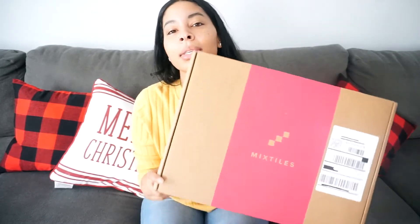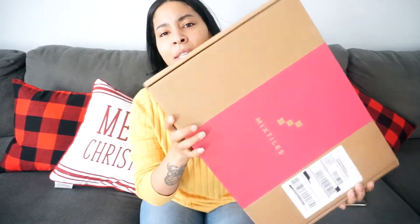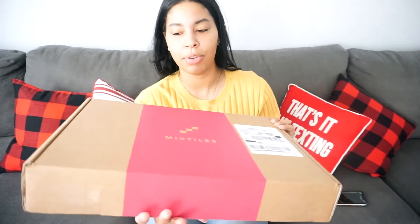Here is the box — it says Mixtiles. The packaging is pretty cool, nothing too fancy, but it seems sturdy and secure and it seems like the product inside won't be damaged. I placed this order on December 11th, today is December 18th, and it arrived yesterday, so it took about six days to get to me, which I think is pretty decent. It's the holiday season and you're talking about printing, packaging, and shipment — six days, I'll take it.